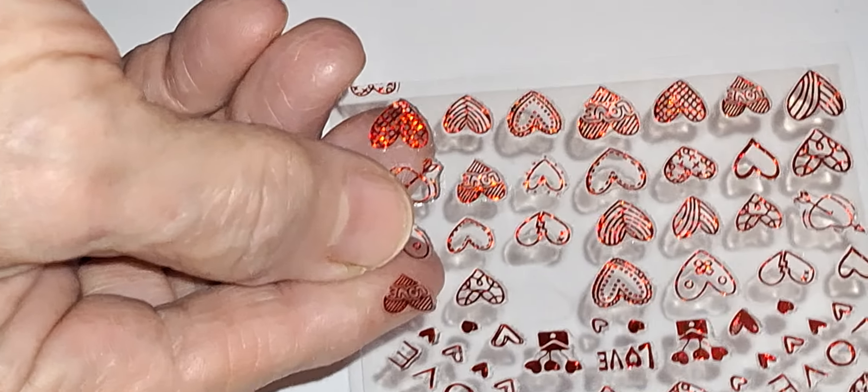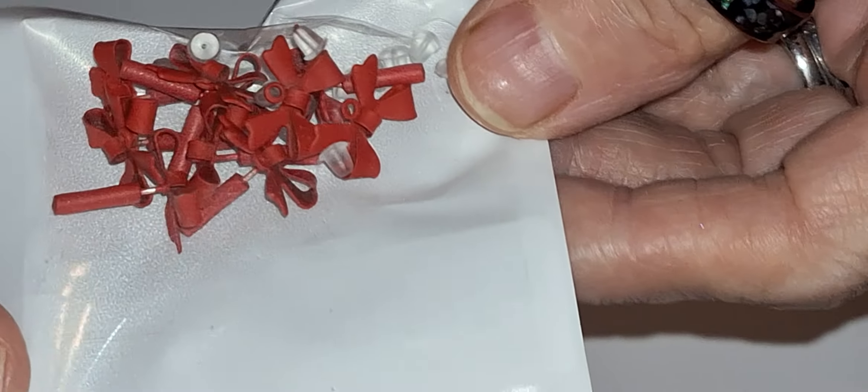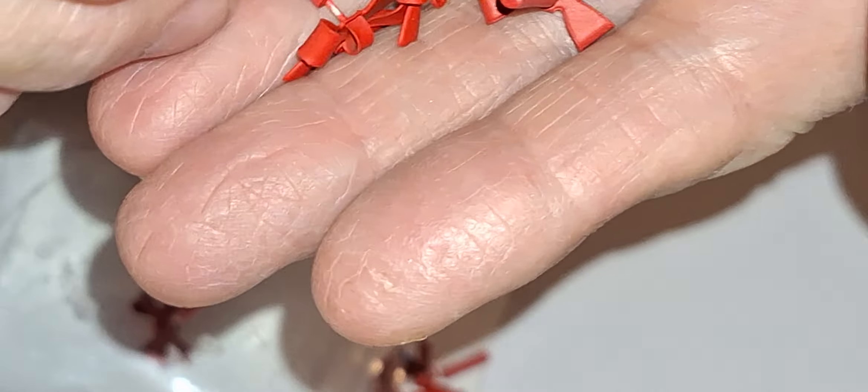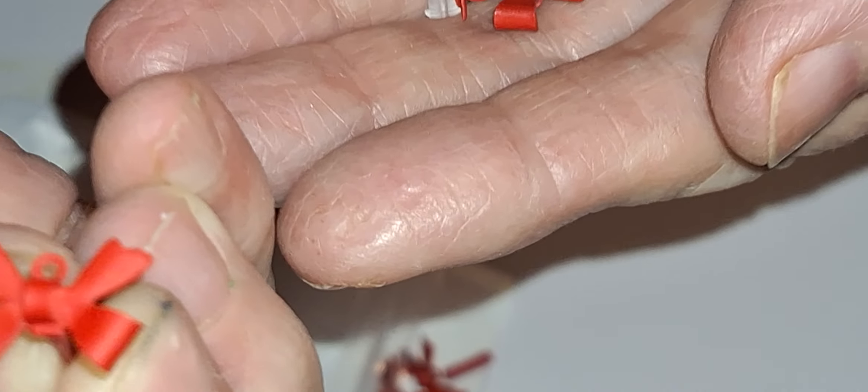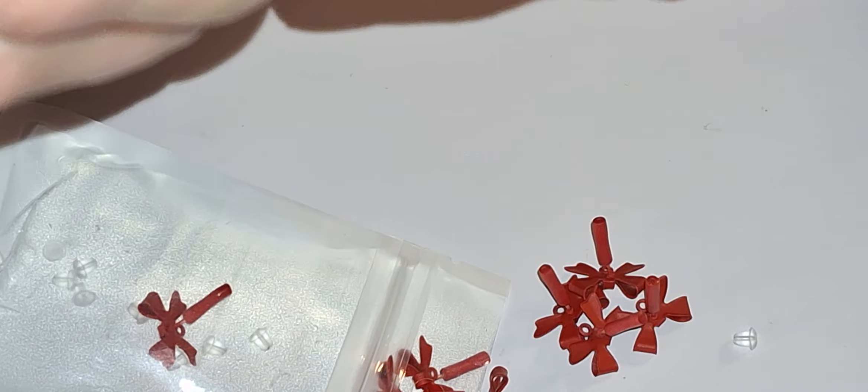There's quite a few of them in here. I think this has got a lot of little things in it. I got those — I don't know if I'm going to like them or not. These are earring posts and they're supposed to be red bows. Those are actually quite cute. I don't know how good these are going to be, though.